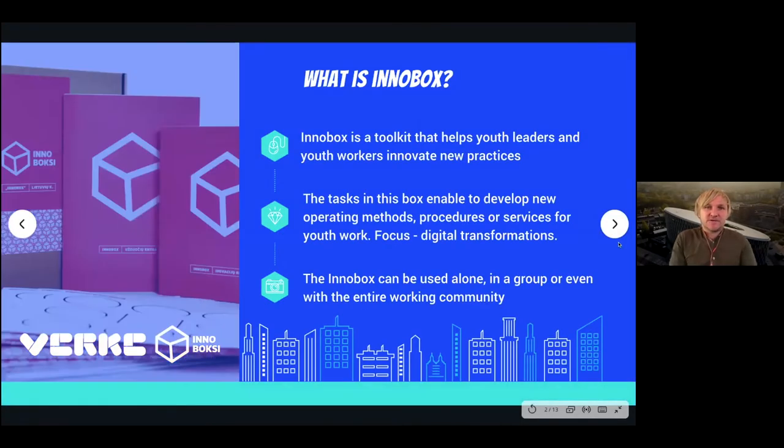InnoBox is actually a toolkit — a physical box with a lot inside it — and it's designed for youth leaders and youth workers to innovate new practices. In this box, you can find a number of tasks which help to develop new operating methods, procedures, or services for youth work.